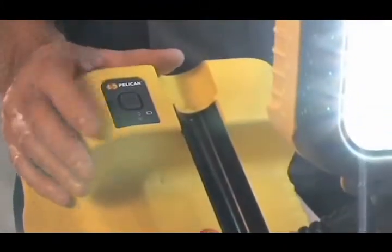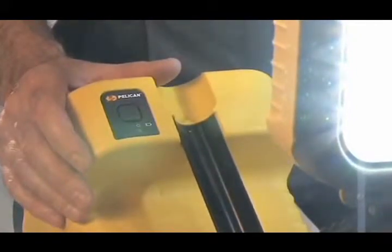In this mode, the battery burn time is 8 hours. Pressing the power button once again reduces it to low power for a total burn time of 15 hours.